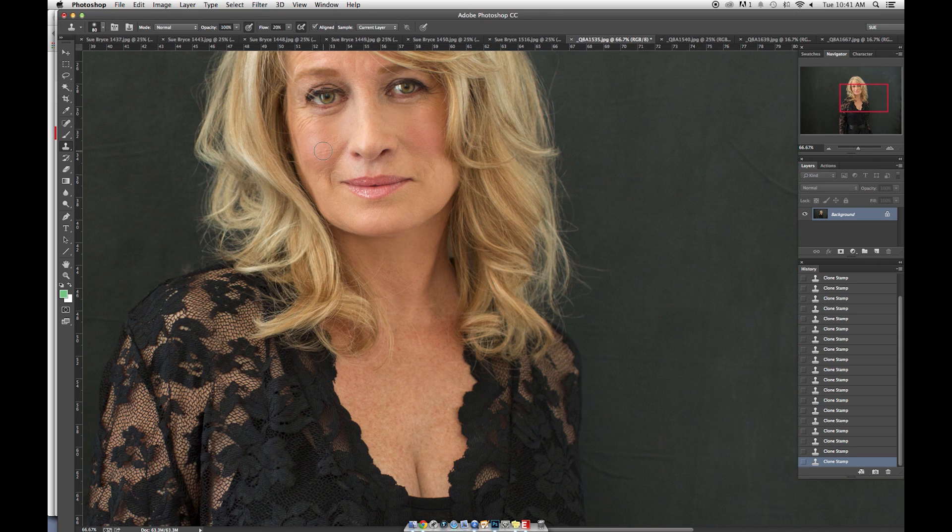Cleaning out this little rough bit here. Nice and easy — 20% flow, 100% opacity. Keep her lines on her eyes; they are part of her age. This woman is 60. She knows she's got these lines. We just want to soften them beautifully without over-softening.